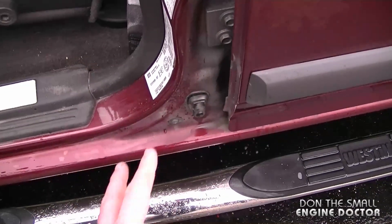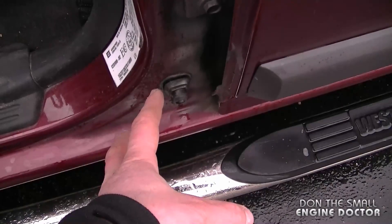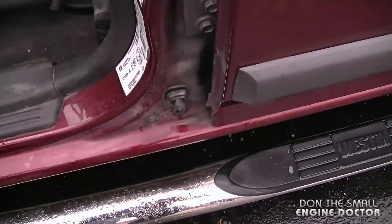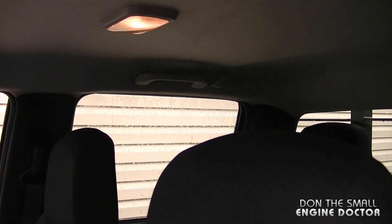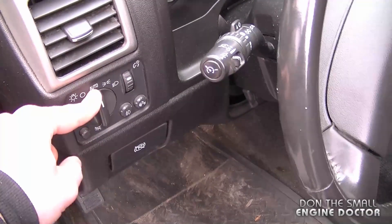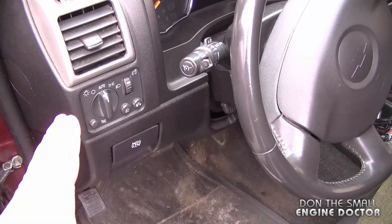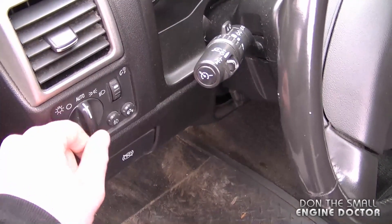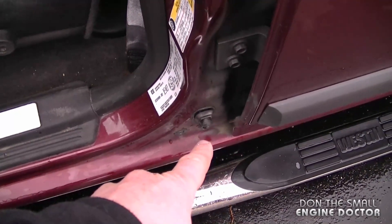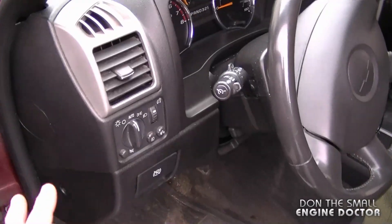The reason I'm replacing the switch is because sometimes when I open the door the dome light will not come on inside the vehicle. It is on right now and it does work randomly, but sometimes it will not come on. And if I forget the headlights on, the alarm will not go on if the switch isn't working properly — it's happened to me a few times.